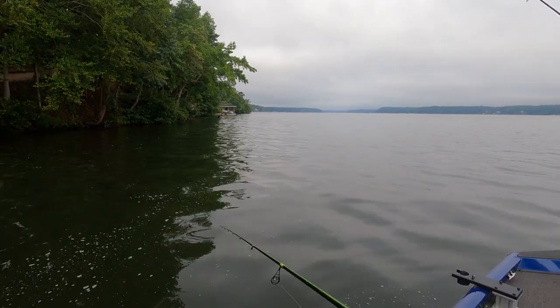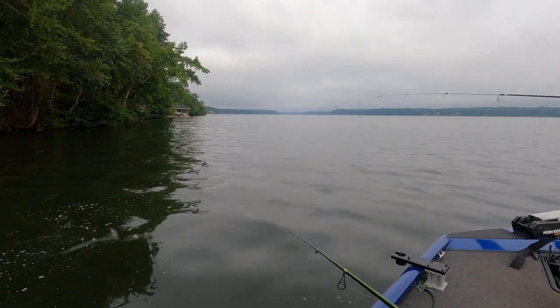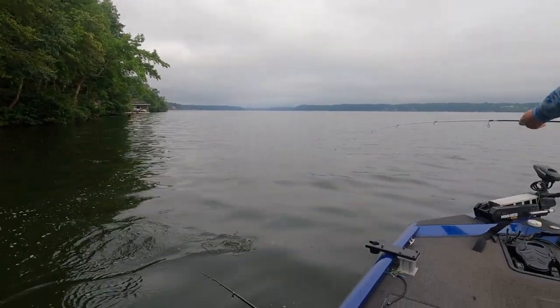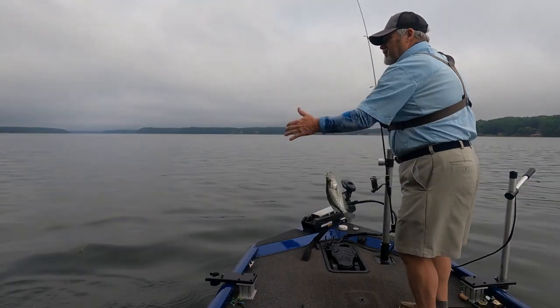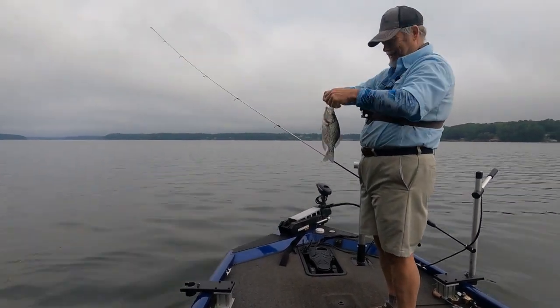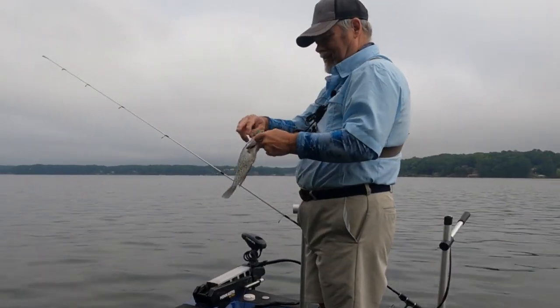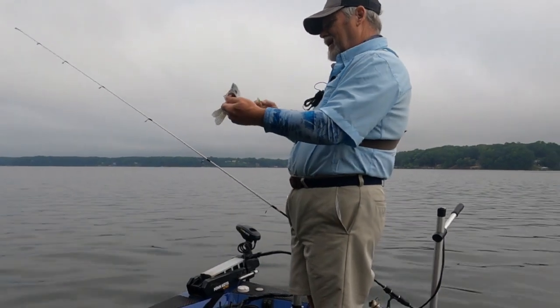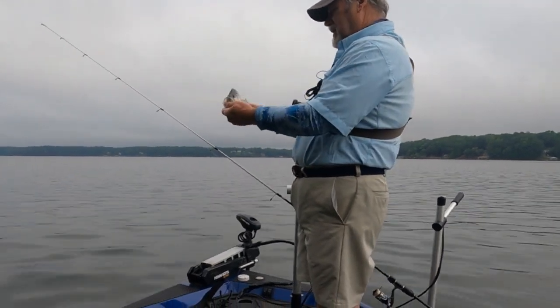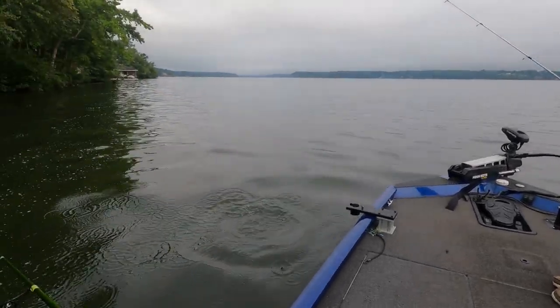Dennis has got one on there! He cast to the front corner of the dock, trying to coax them out — and it worked. It is 19 feet deep right here, and the fish are at eight feet. Little Tadpole Junior. That's a nice little fish — he's probably close to eleven inches. That's a good size, that's fun size right there.